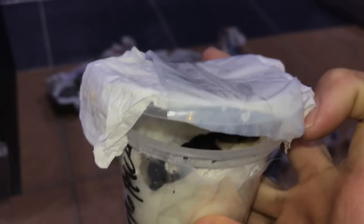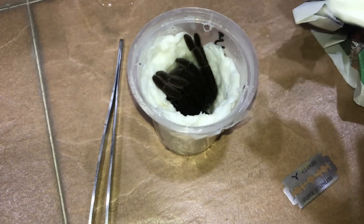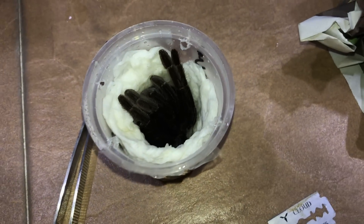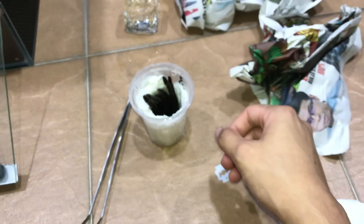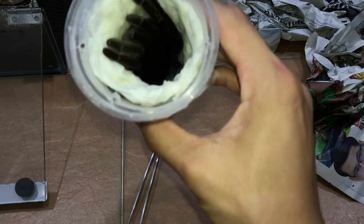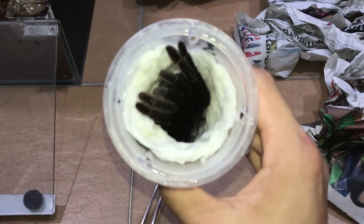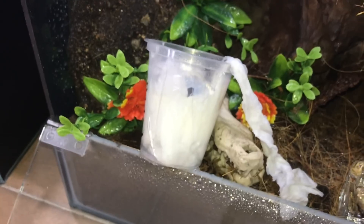Oh man, she is big - she's right there. Oh my goodness. Hopefully she doesn't bolt out. She is huge, you guys - she is massive. Now you guys have seen her, let's get her into her new enclosure. Hopefully she doesn't give me a jump scare, because these guys - oh my goodness. This is going to be fun. Actually this is not going to be fun. Yo, what am I even doing? This is scary.